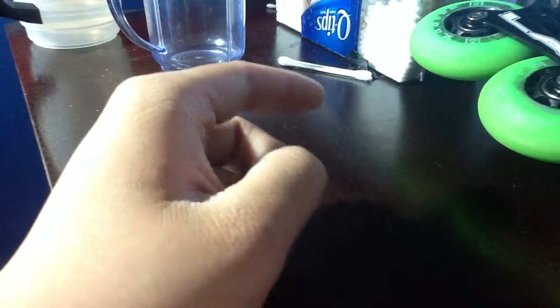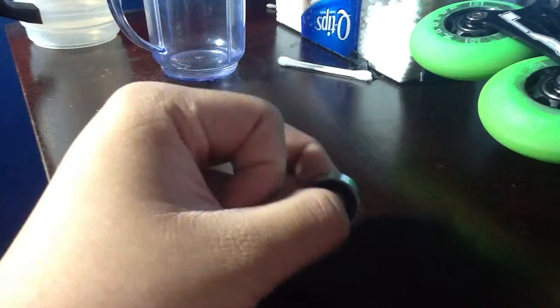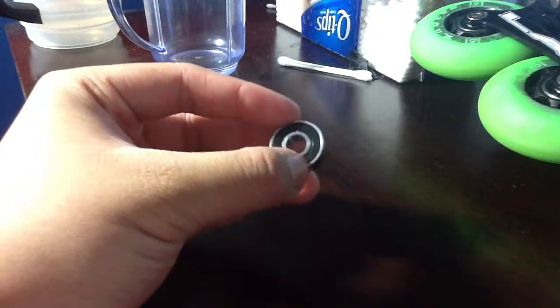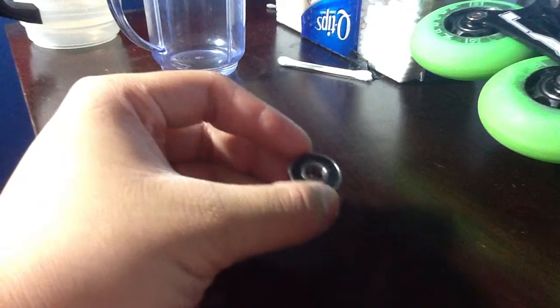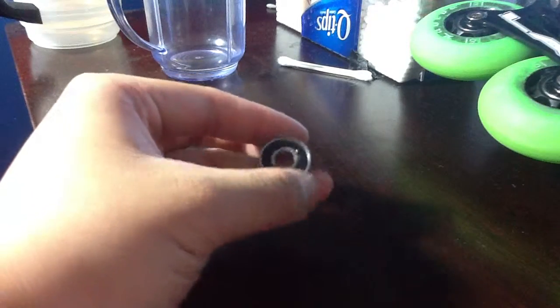Hey guys, I want to talk to you about bearings right here. People ask on the internet, what's a bearing? I don't get what's a bearing. I ask them, do you clean your bearings? They're like, what's a bearing? But now I'm going to tell you what a bearing is.